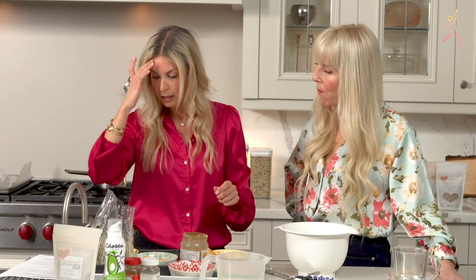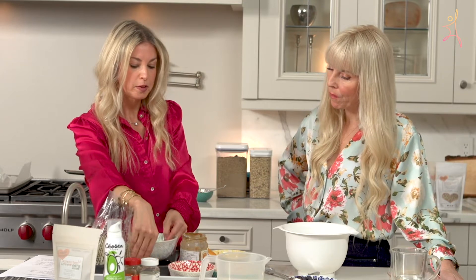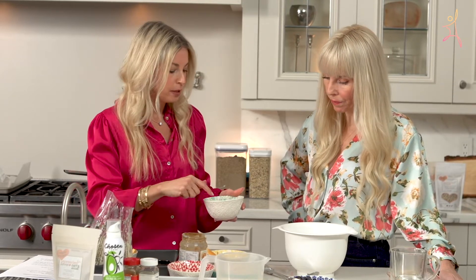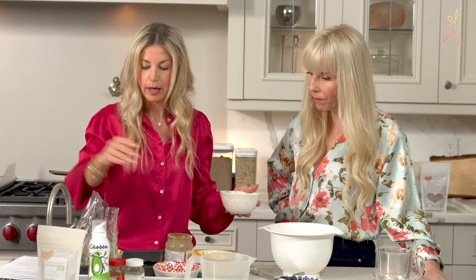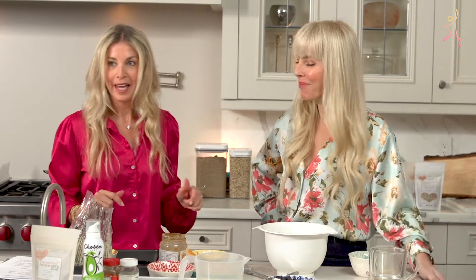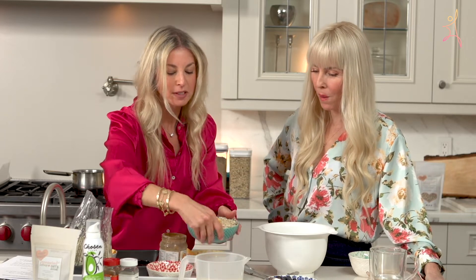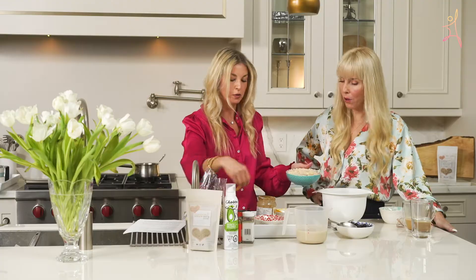The first thing we're going to do is add three tablespoons of Sprouted Love — just save a little bit, we have more for topping after. Then we're going to add two cups of oats. This is just organic regular oats.